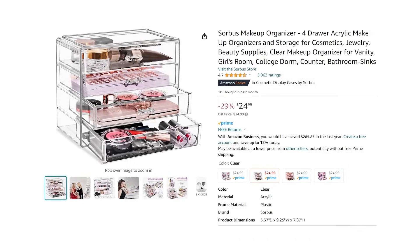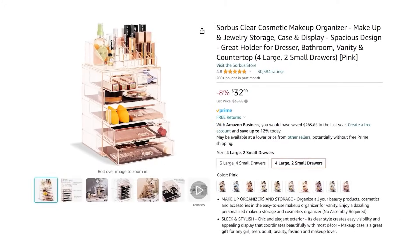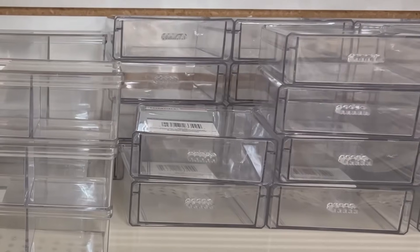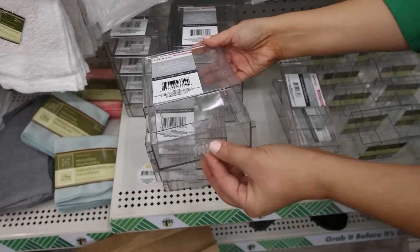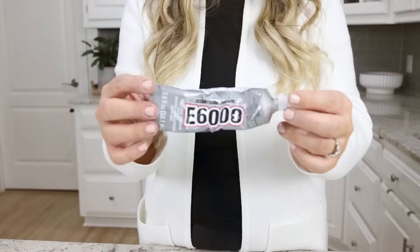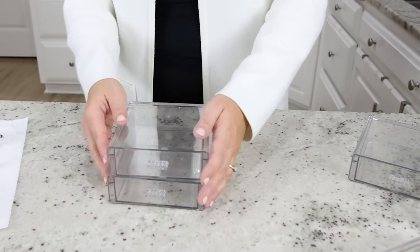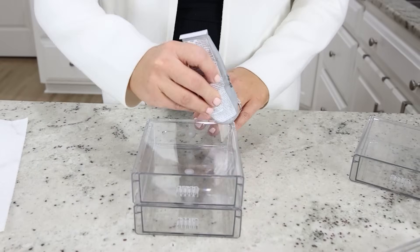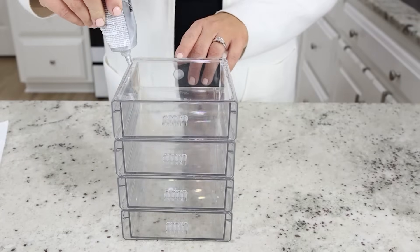If you've ever looked on Amazon for makeup organization containers, they can be really expensive. I found a great alternative using Dollar Tree items. Dollar Tree has these stackable drawers that are perfect for makeup — buy as many as you want to stack up. I'm gonna buy 10 for this project. Then use E6000 glue because it holds together the best, and stack five in a row, placing the glue on the edge of each container.